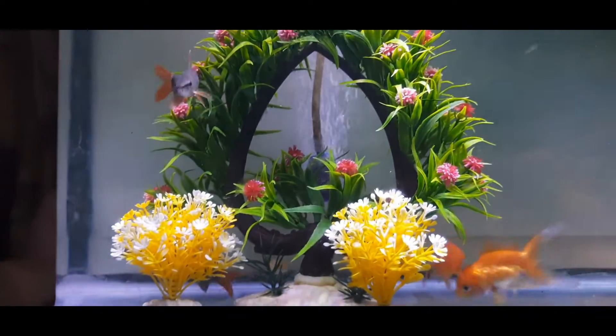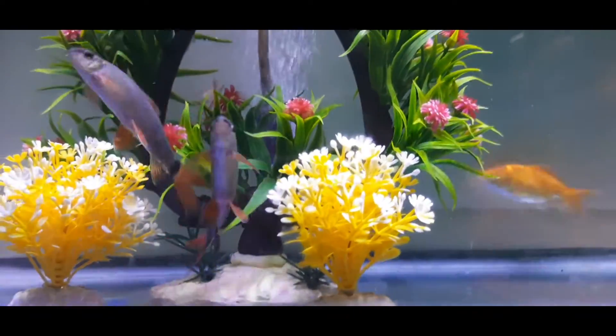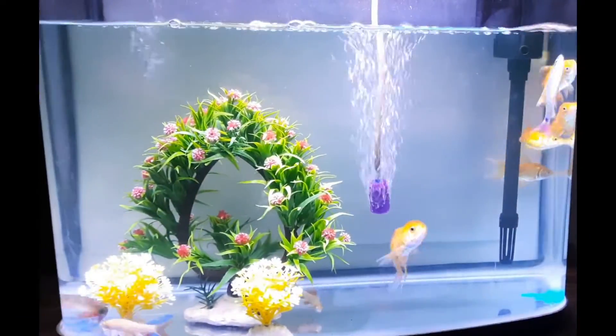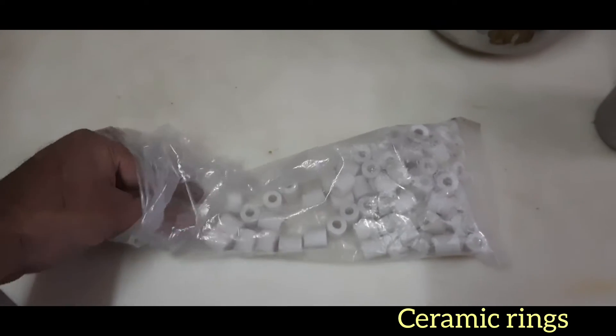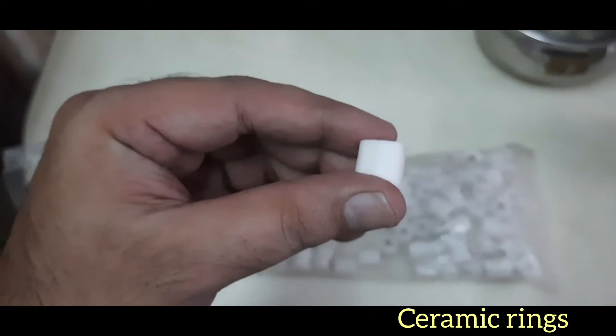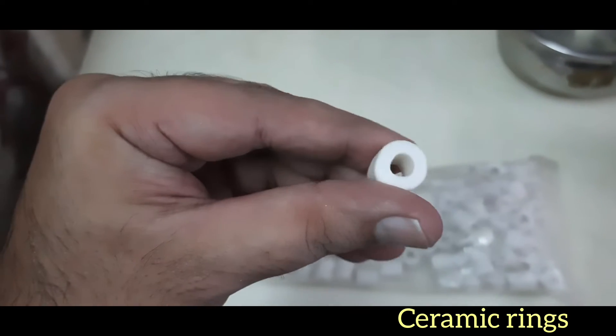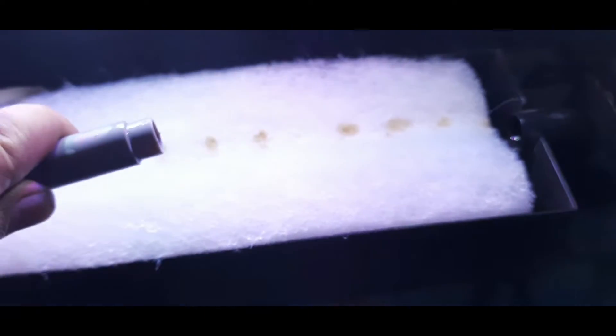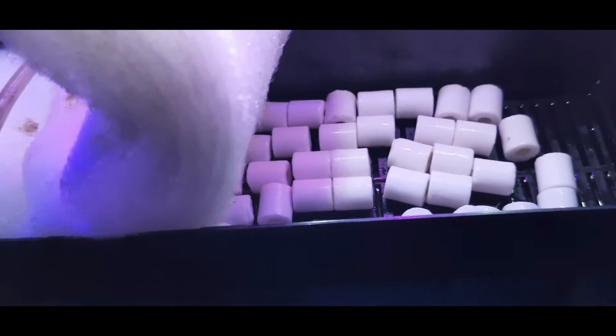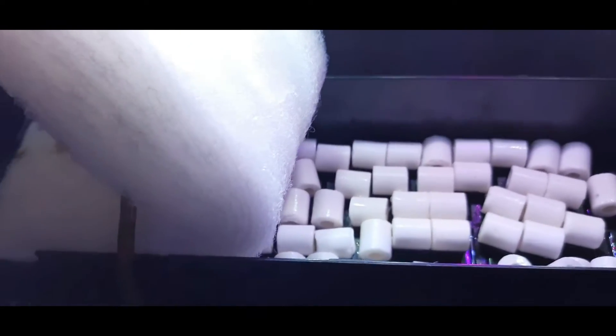The fishes were happy on the first day. As I mentioned earlier, the black shark was trying to escape so we returned it and bought other fishes. This is something interesting about ceramic rings — they act as a biological filter. The multiple pores in the ceramic rings allow good bacteria to form. Fish waste gets converted into ammonia, then into nitrite, and the good bacteria in the ceramic rings help convert nitrite to nitrate, keeping the water clean. I've kept the ceramic rings beneath the sponge in the filter.